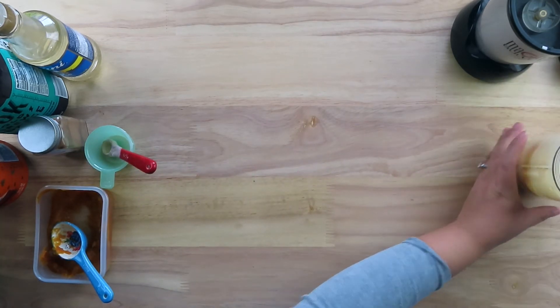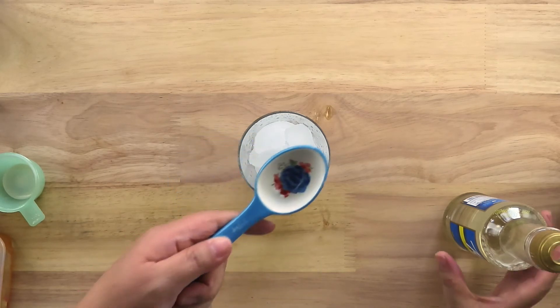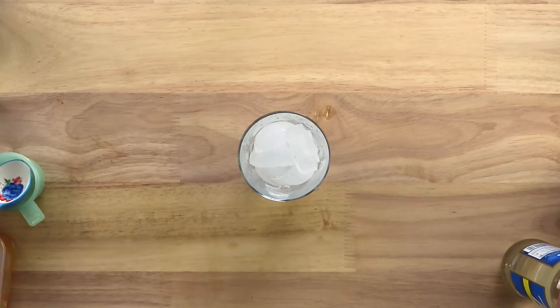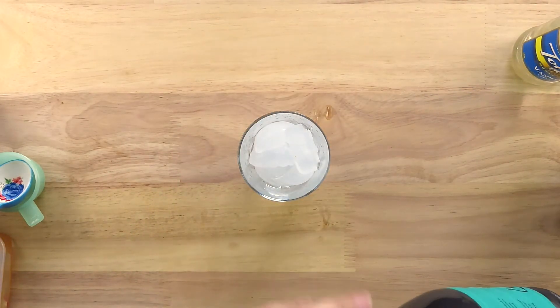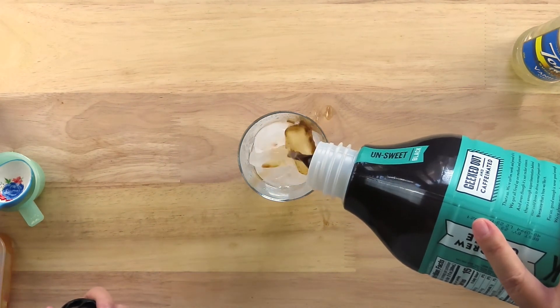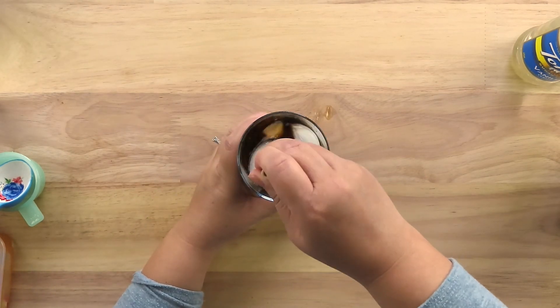Set the cream to the side for now. Fill a tall glass with some ice. Measure about one tablespoon of vanilla syrup and add it to the cup of ice. Pour some cold brew coffee into the cup and fill it about halfway full. Stir and mix the cold brew coffee and the vanilla syrup together.